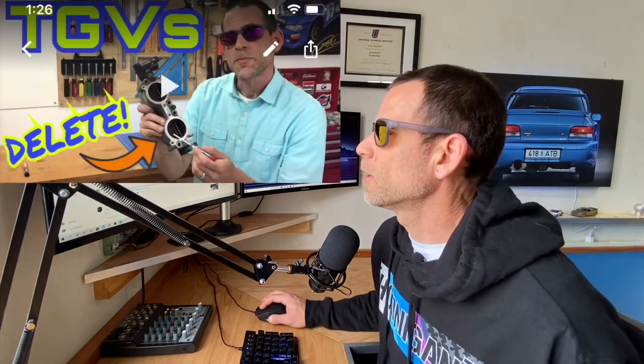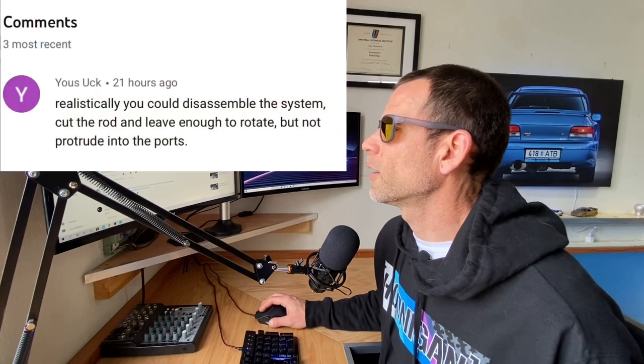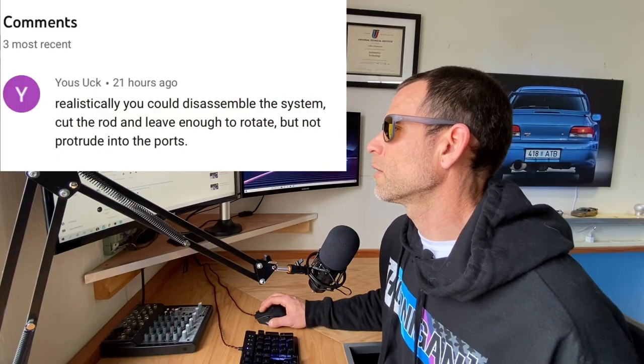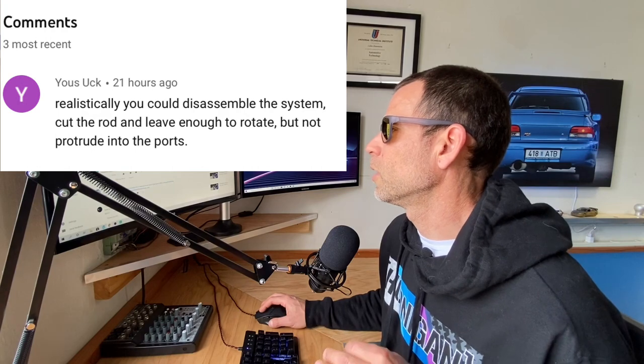On the tumble generator valves, I had a comment from Yus Yook 19 hours ago. He said realistically you could disassemble the system, cut out the rod, leave enough to rotate but not protrude into the ports. For this video I was trying to do something quick and easy. The benefits you get from removing the blades themselves is pretty much going to be the majority of the benefit you get from this modification. I think it's going to be a diminishing return for removing the rods themselves, which is why I did it that way — I thought it was a little bit of extra effort that wasn't worth it.